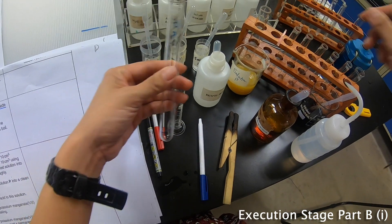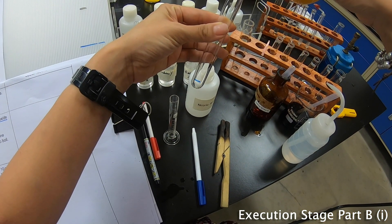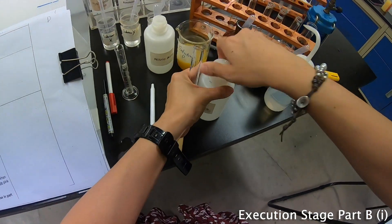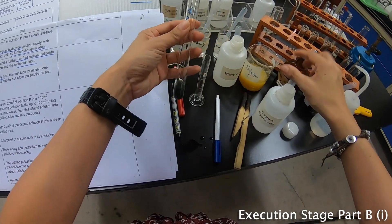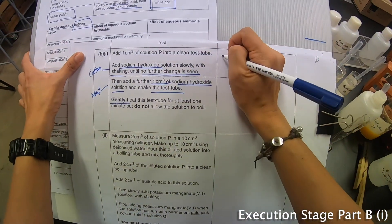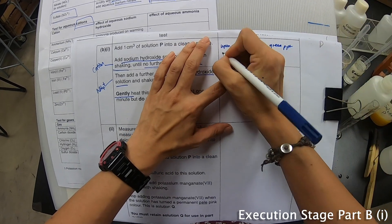So first of all we'll add about 1 cm³ of P into the test tube. I can immediately see that it changed to a dirty green precipitate. It's a dirty green precipitate, so I'll put this back and quickly write down: upon adding NaOH, a green precipitate is observed.